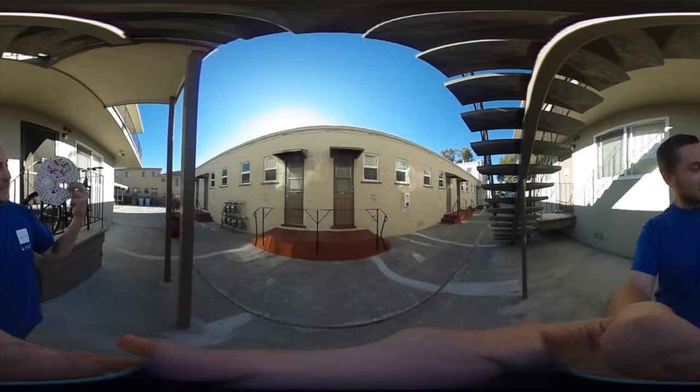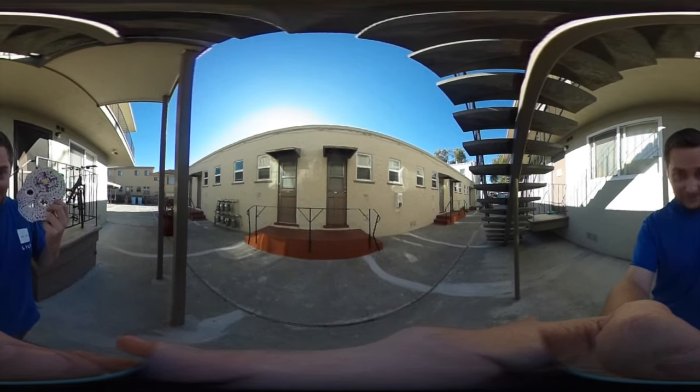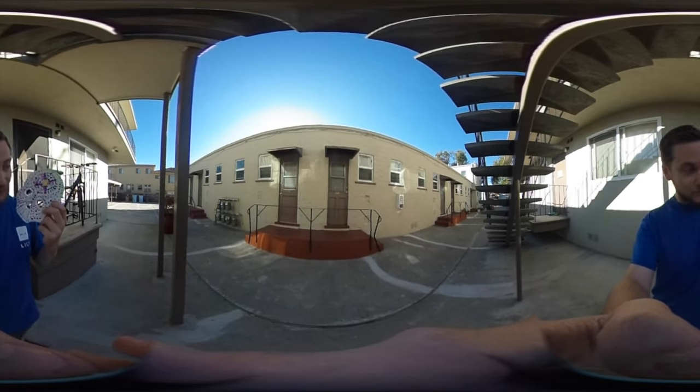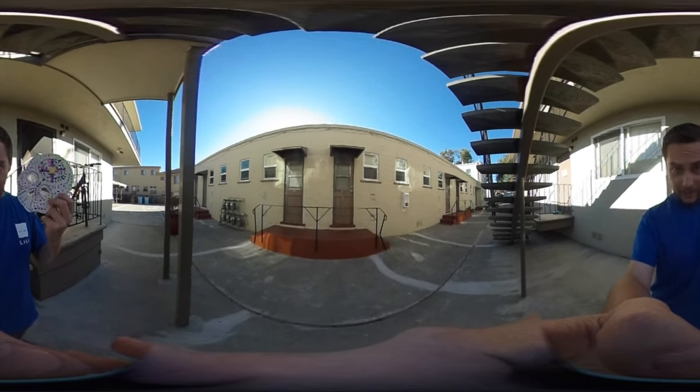So this is how my final mask came out. Sorry, my camera ran out of memory card so I couldn't record the rest of the time lapse of me painting it. But it was a pretty fun class. I highly recommend it.